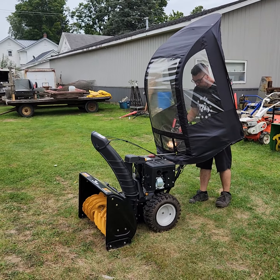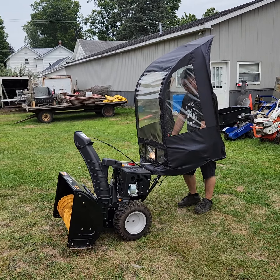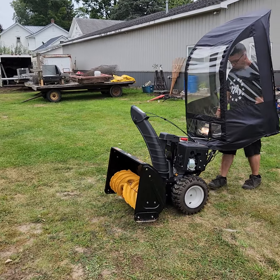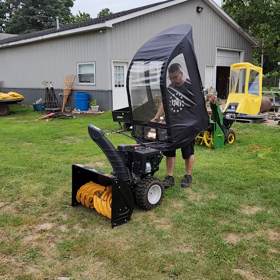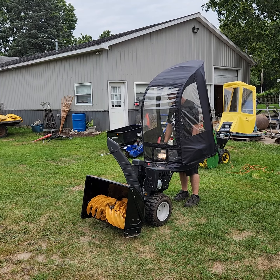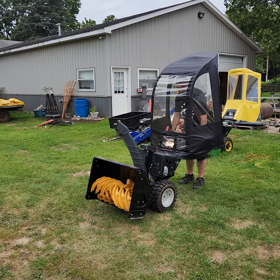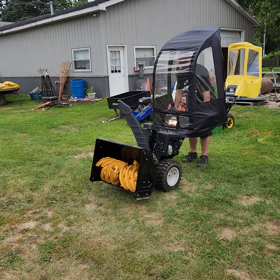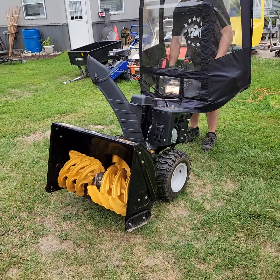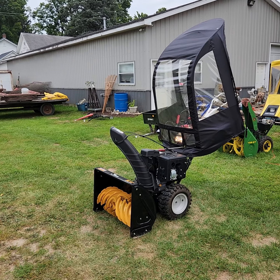We checked the oil on it — oil is just as clean as a whistle. There you go: Sears Craftsman, 357cc, 30-inch cut.